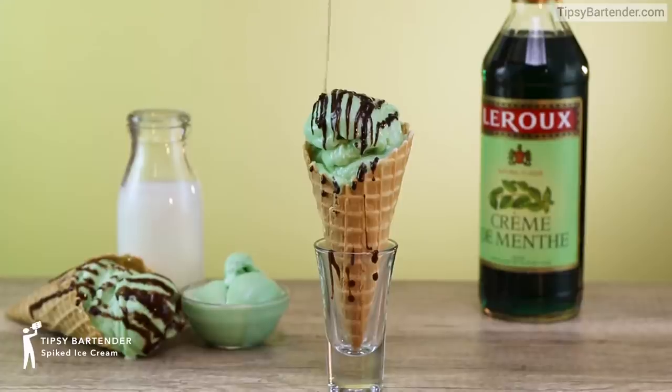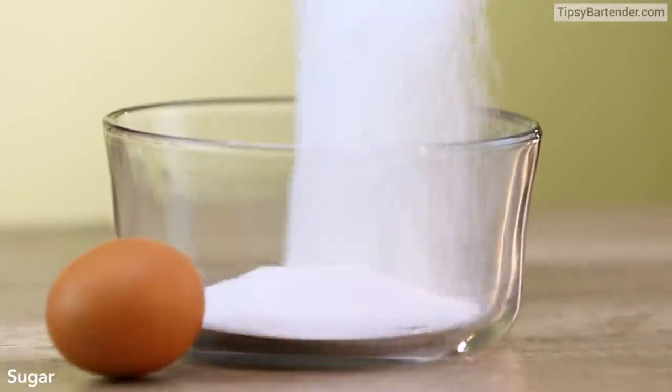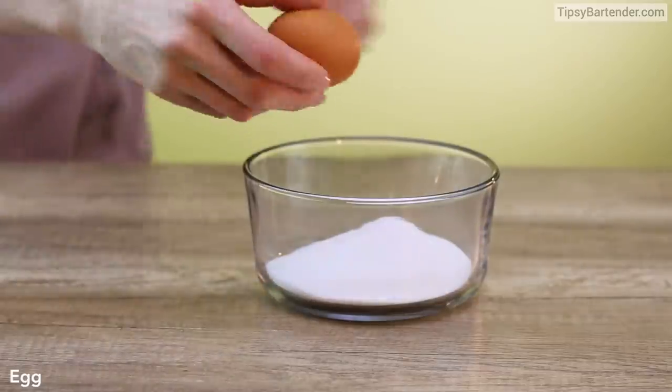Are you ready for some spiked ice cream? This isn't just going out buying Haagen-Dazs and spiking it, okay? And something that's cheating. Follow the rules here.